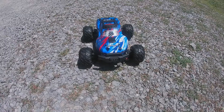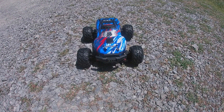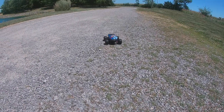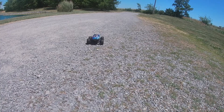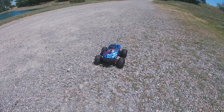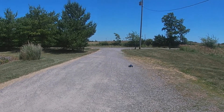Now we've got it outside in the driveway. I want to show you it's got fully proportional steering — it goes both ways — and it goes forwards and backwards as fast or slow as you want. Everything is fully proportional on this, so let's go ahead and rip it in the driveway.